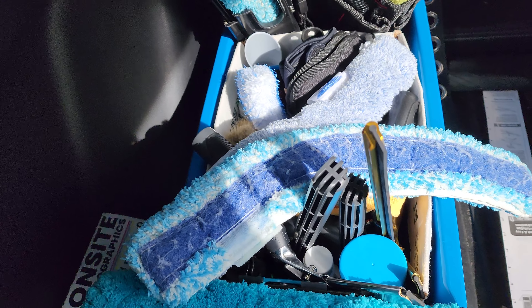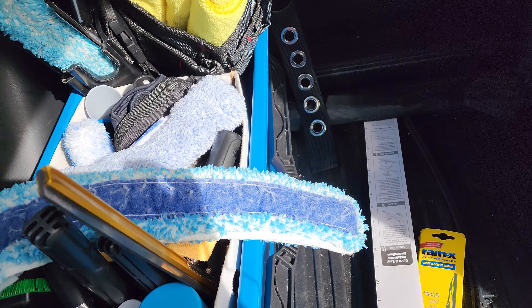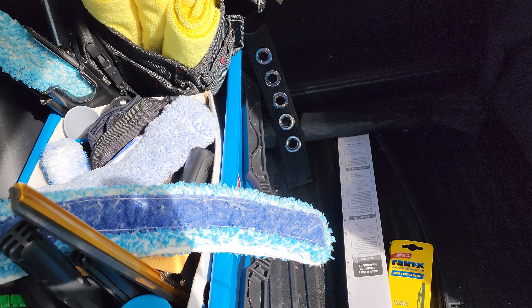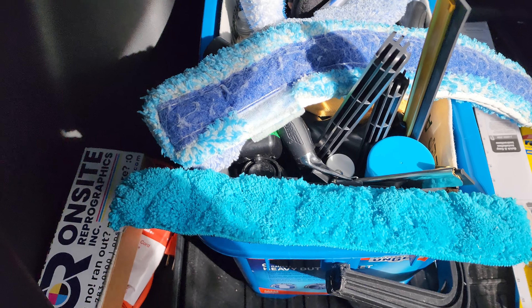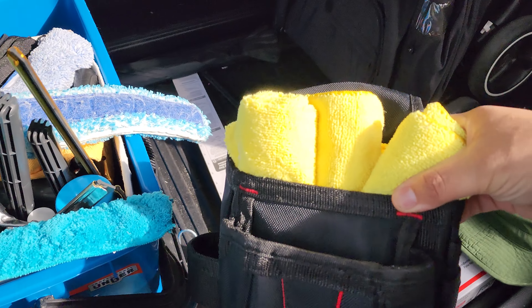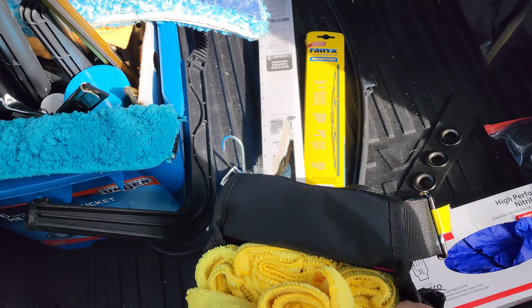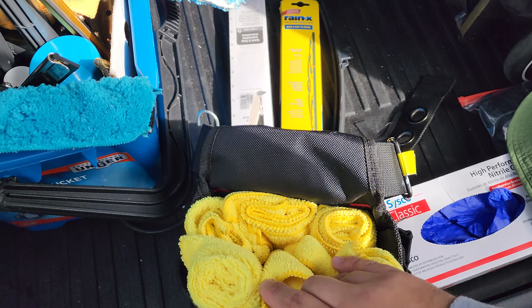Here we have my bucket — it's the Unger heavy duty bucket, big enough for an 18-inch scrubber. I have two of them. There's a box that contains all my chemicals, and my tool belt — this is just a Husky brand from Home Depot.